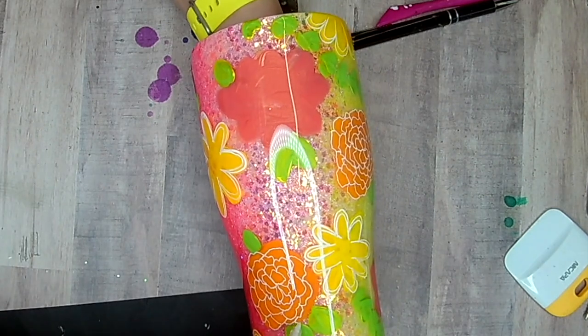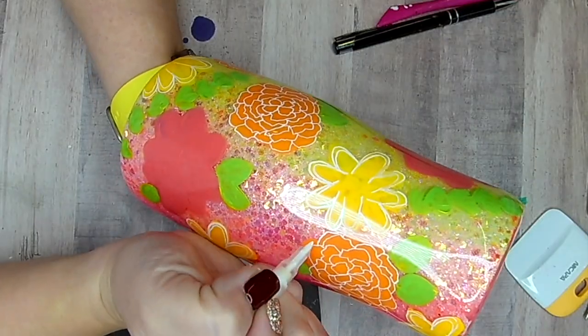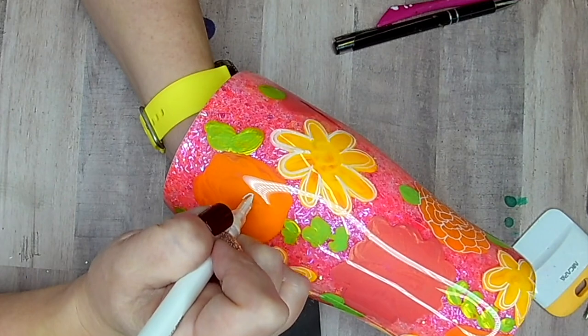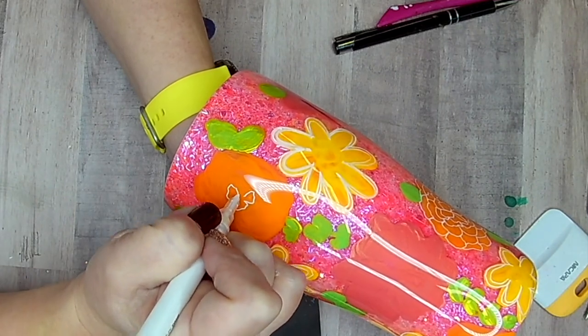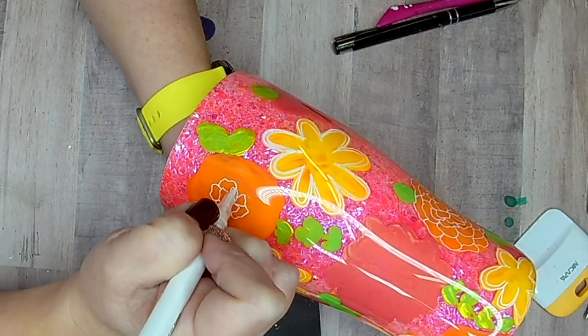I think this would be so pretty with purples and blues or purples and pinks. I really love the pink and yellows right now — neon pink and neon yellow are like my favorite thing this summer.